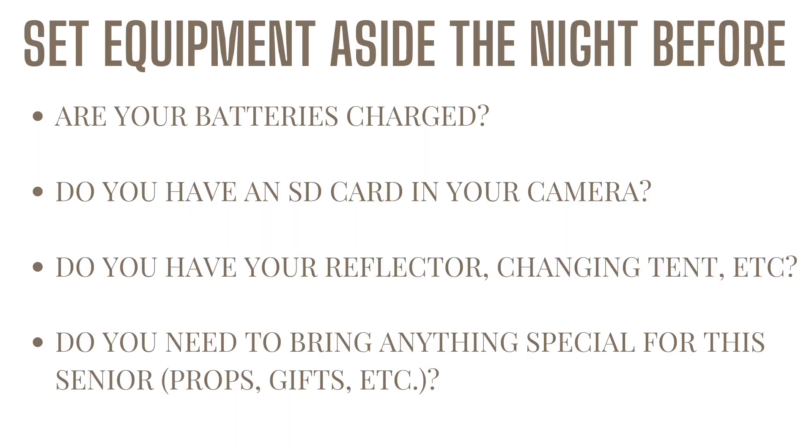Now the session is almost here, so we set equipment aside the night before. Some things to think about: are your batteries charged? We always charge our batteries all the way up and bring extra batteries along. Do you have an SD card in your camera? We've been to sessions where we go to take a picture and there's no SD card because it's still stuck in the computer from editing the night before. We always have extra SD cards as well. Do you have your reflector or a changing tent? Those are two things we love to use. Having a little checklist on your phone of things you need before each session is super helpful. Also think about whether you need to bring anything special — props or senior gifts — and make sure you have everything covered.